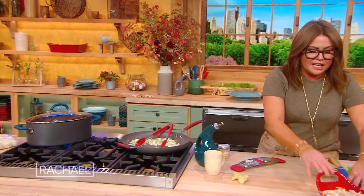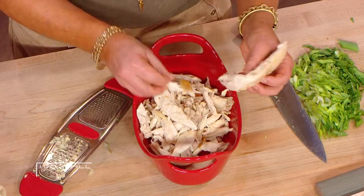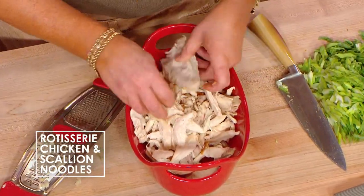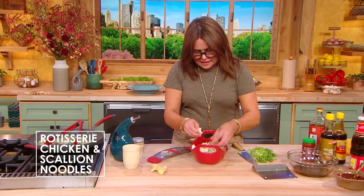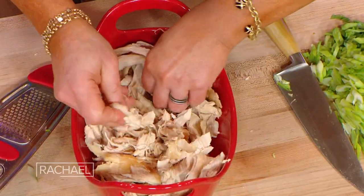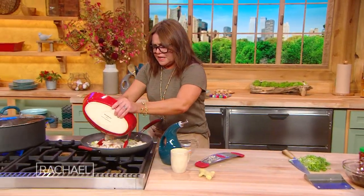Now the rotisserie chicken — I just like to pull it apart like this. You can dice it, slice it, whatever you like. I like to just shred it into bite-sized pieces. I'd say I have about three cups of chicken.